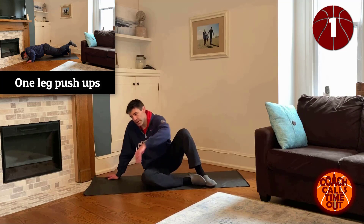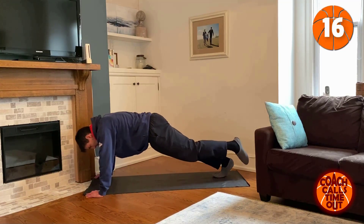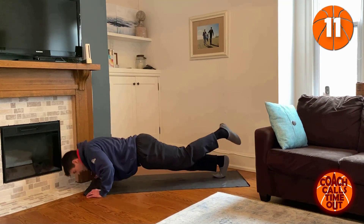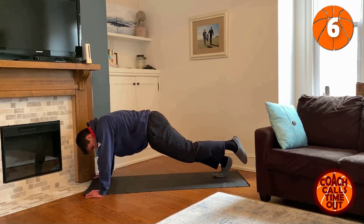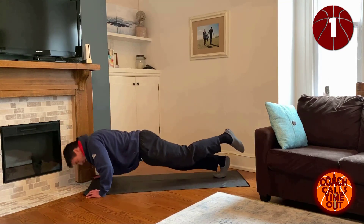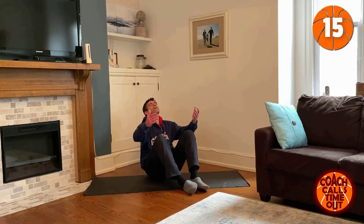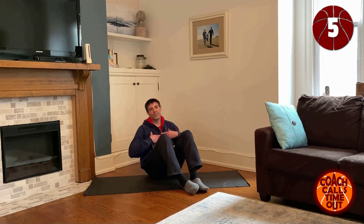Next we're going to do push-ups with one leg up. Pick your left leg first — up. If you need to go to one knee, do that as well, no problem. This is to do it at your own pace so that you not only get through it, but tomorrow you want to do more. Let's think about that time when you actually got a favorable call from the referee — how surprised you were, how good it felt.